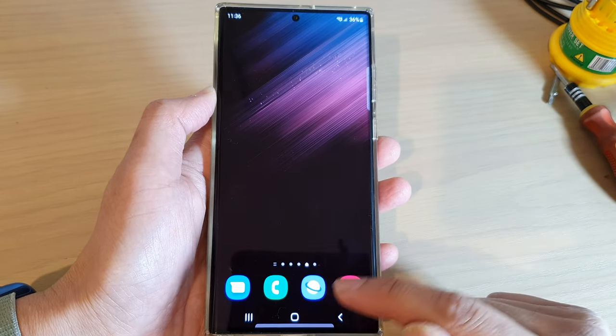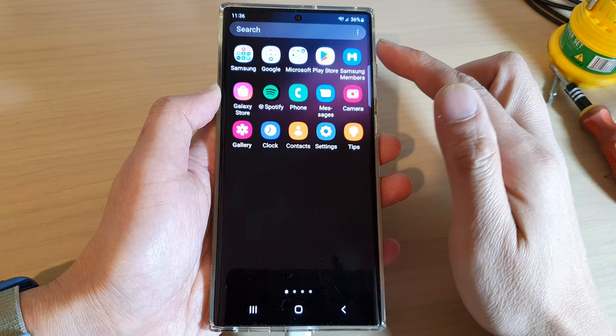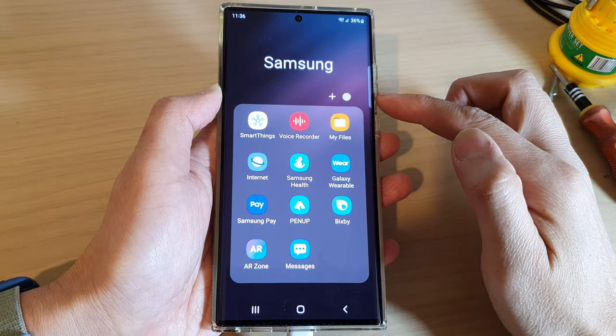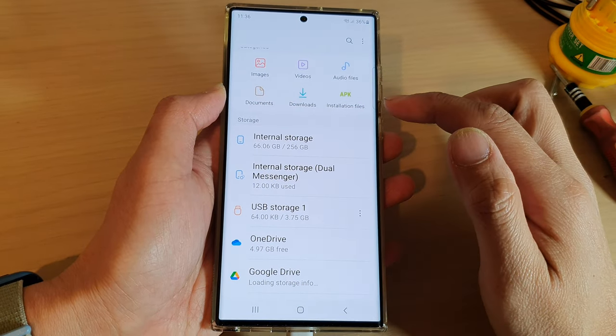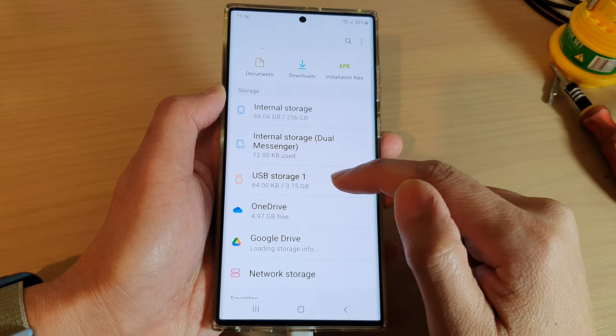Next, tap on the home button to go back to the home screen, then swipe up to go into the app screen. In here, tap on the Samsung folder, then tap on My Files. In My Files, go to the location where you have the file that you want to move or copy to the USB drive.